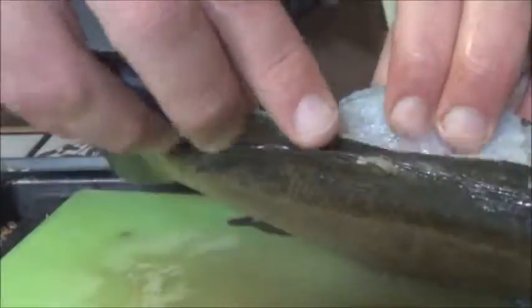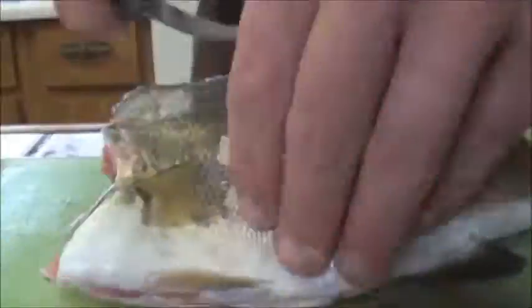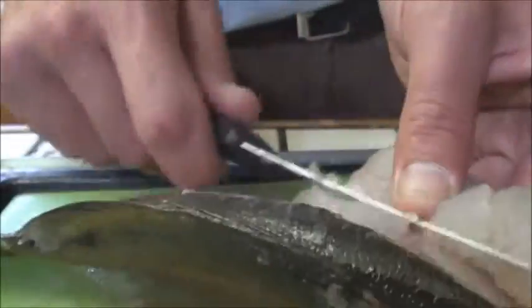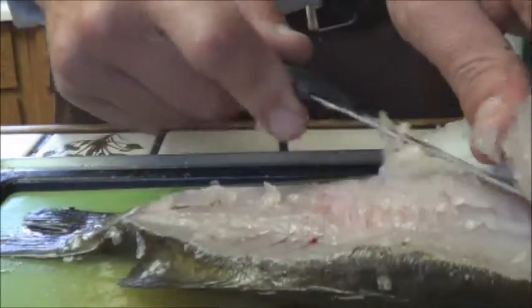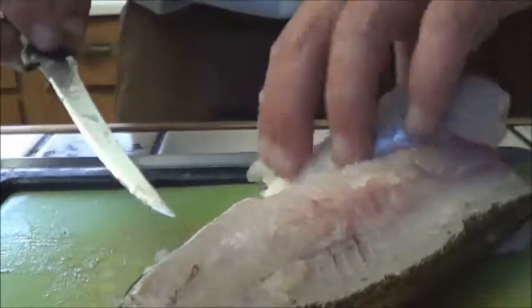It looks like everybody else is doing big strokes, but little strokes seems to work for me. That's just skin there. I can feel some small bones in there. Clearly I did a horrible job with this.